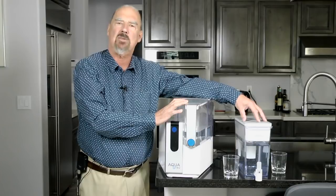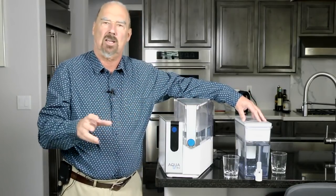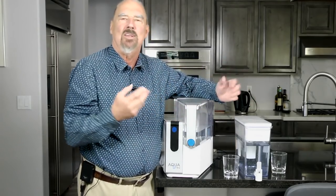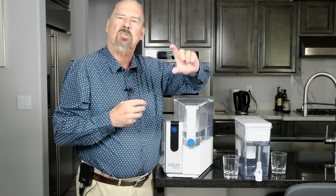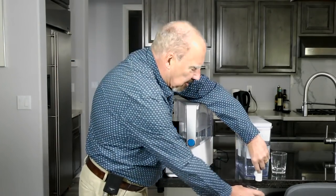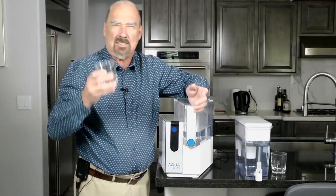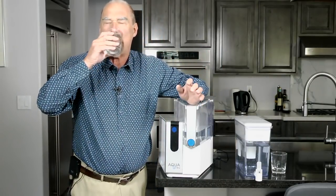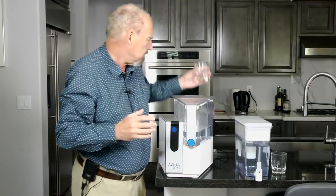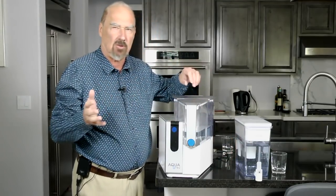This is the biggest of the Brita filters. Essentially it's just a jug kind of filter. It holds more, its square shape. But it all relies on just one single activated carbon cartridge. And to be honest, all that it really does is give you better tasting water — it takes out some of the bad taste. It's not that good. It's better than nothing, trust me. And if that's all you can afford, great.